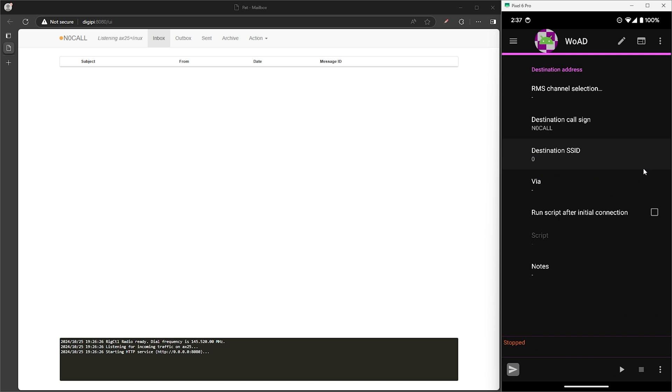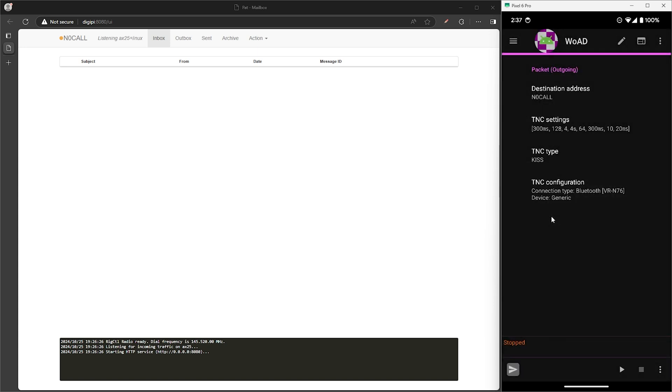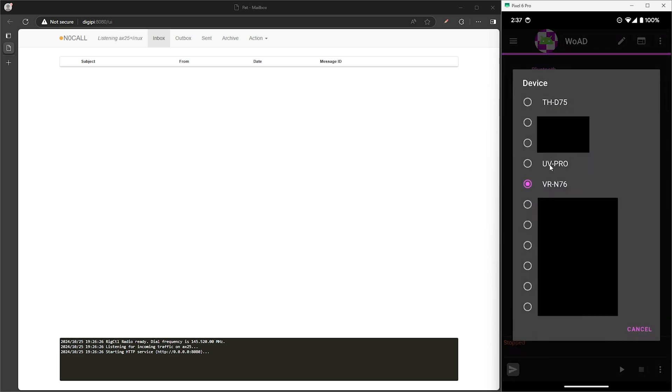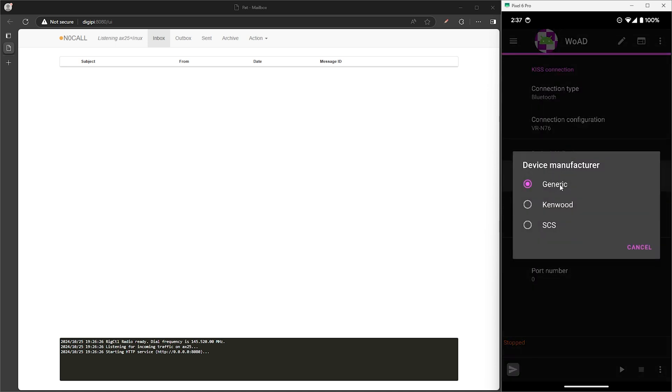Go back a screen. For TNC type, we want KISS selected. Next tap on TNC configuration, then connection type should be Bluetooth. Then tap on connection configuration, then device, which will give us a list of all the Bluetooth devices paired to the phone. We'll go ahead and select the VR-N76 since that's what we're using for this test. Go back a screen.